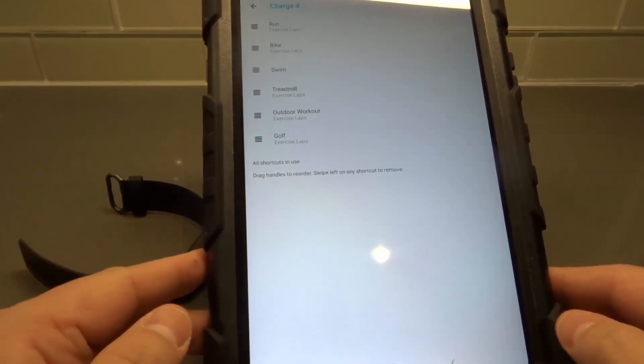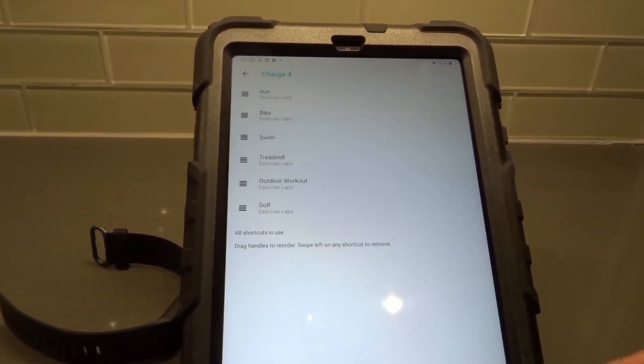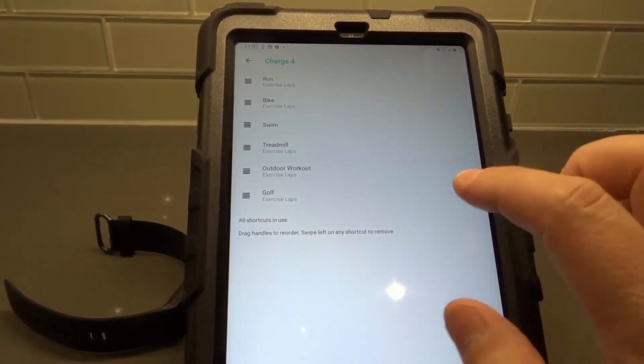Here's the thing — a lot of people are trying to add one and they're like, where is the button to add one? There's no button there. That's because you can only have six exercise shortcuts at a time. So in order to add one, you actually have to delete at least one.